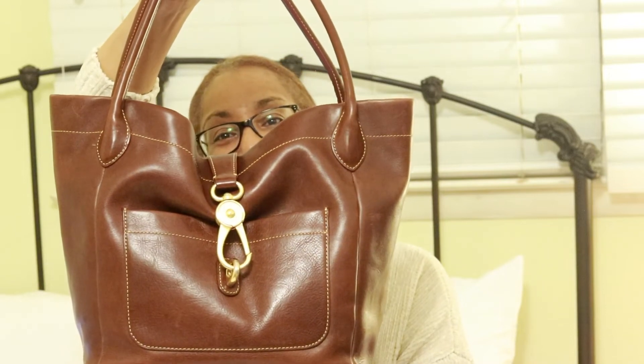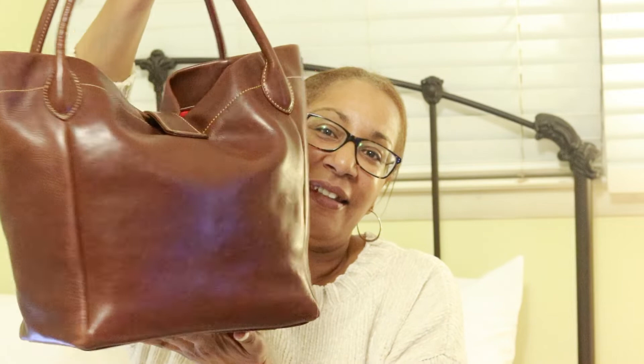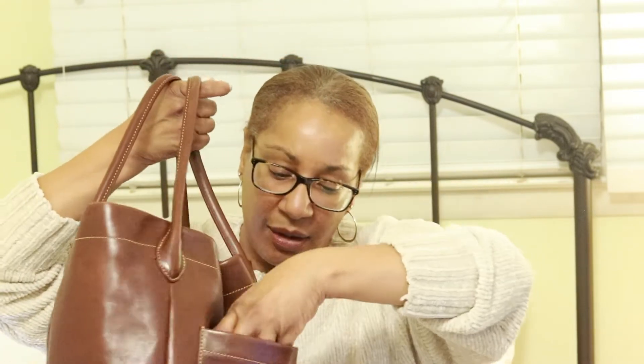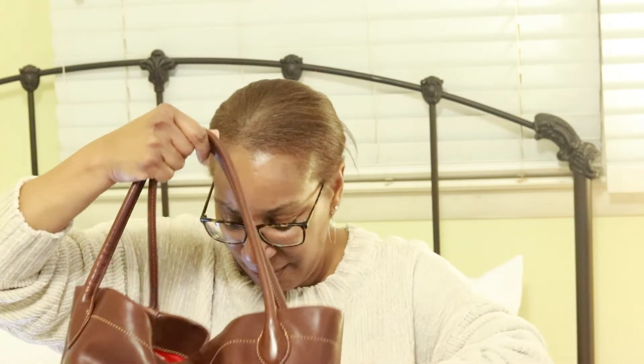So this is the front, this is the side, this is the back, this is the other side, and then four feet on the bottom. The bag also has outside organization — there is a pocket here which I believe will fit my iPhone 6 Plus.